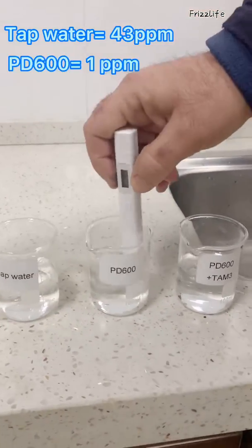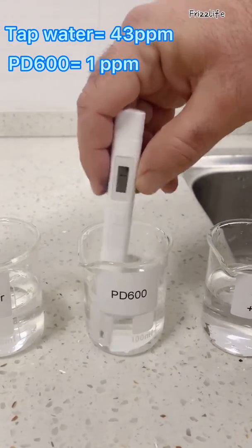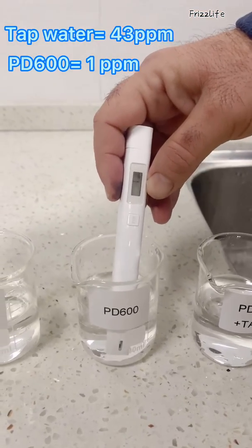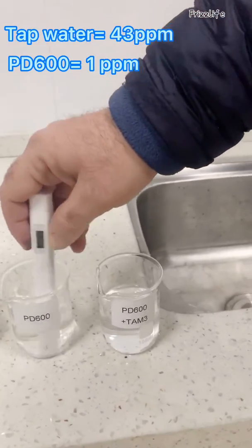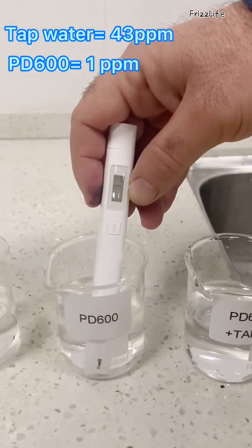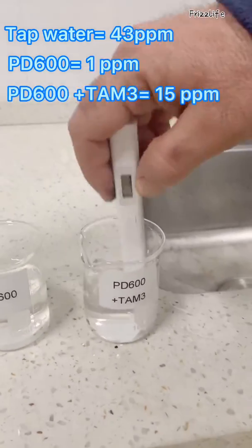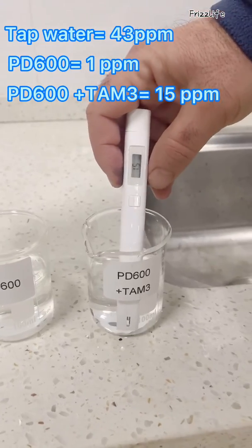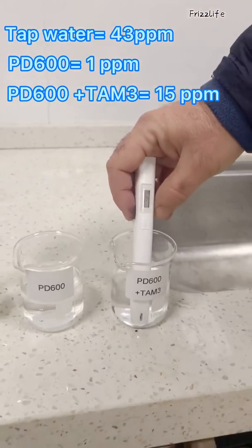Now we'll go along to the sample from the PD600, and that's dropped significantly down to three. And then lastly, the PD600 with the tan filter, and that is 15.